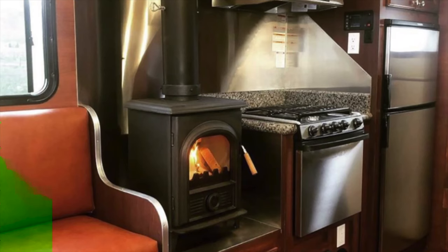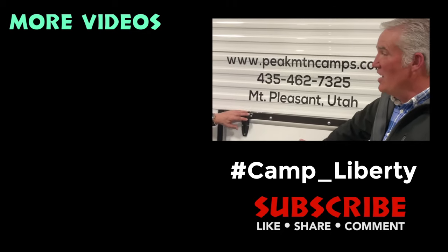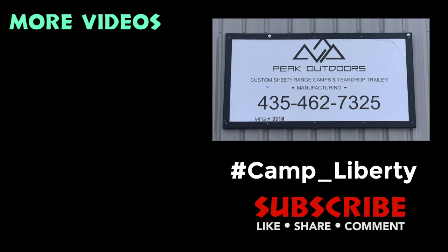We just bought our second camp and everything is upgraded — the whole level of quality has increased and it really reflects great craftsmanship. We appreciate that a lot of the changes came because of our customers. We listen to our customers and want to know what works and what doesn't work.